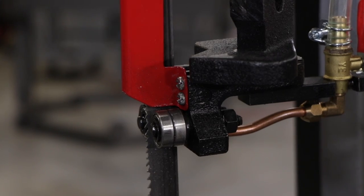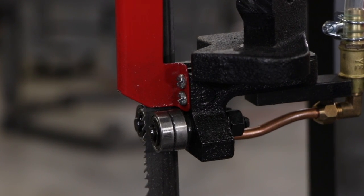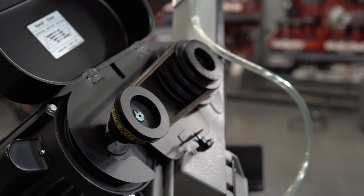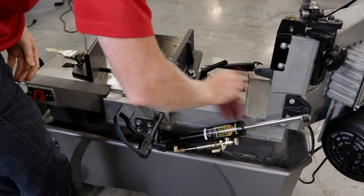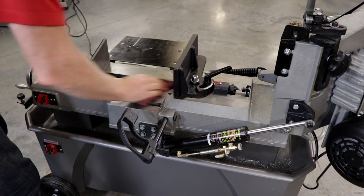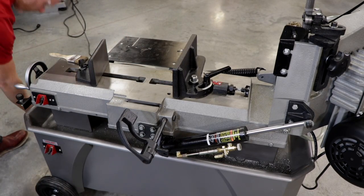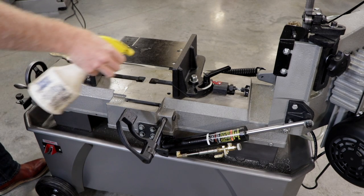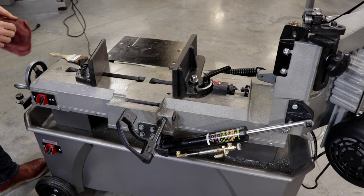Check the guide bearings regularly to make sure that they're properly adjusted and turning freely. You'll also want to periodically inspect the belt for any wear or fraying and replace if needed. To prevent corrosion of machined surfaces when a soluble oil is used as a coolant, be sure that you wipe dry any surfaces where fluid accumulates and does not evaporate quickly, such as between the machine bed and vise.